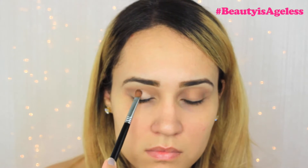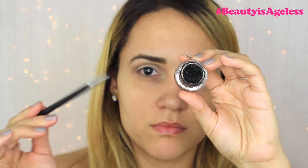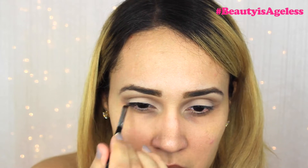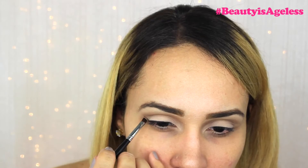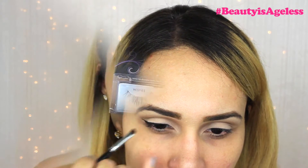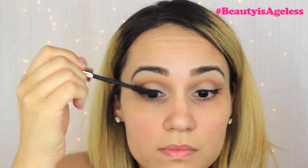Then all over my lid I'll be using Walk of Shame, and I'm also going to apply this on the inner corners of my eyes. Her shadow is all over the lid all the way to the inner corners. I'm also going to highlight my brow bone. Then with some gel eyeliner I'll be doing a small wing because she does have a wing eye look — just a very small one. After that I'm going in with my Ardell Glamour Wispy lashes, but first I'm going to prep them with some mascara.